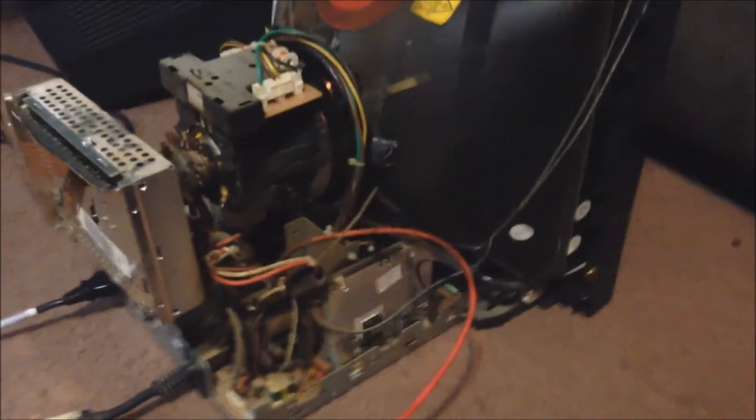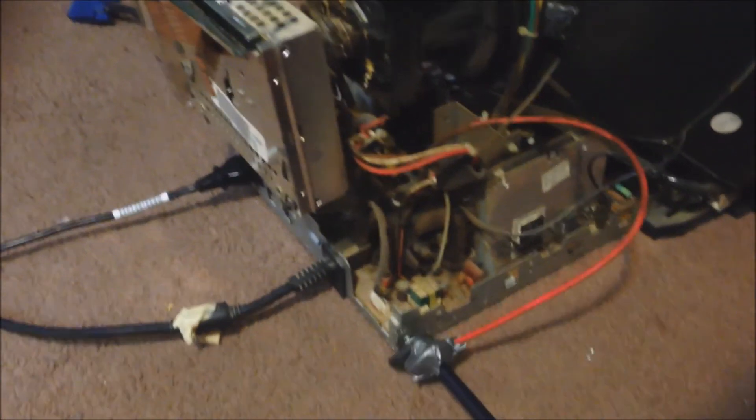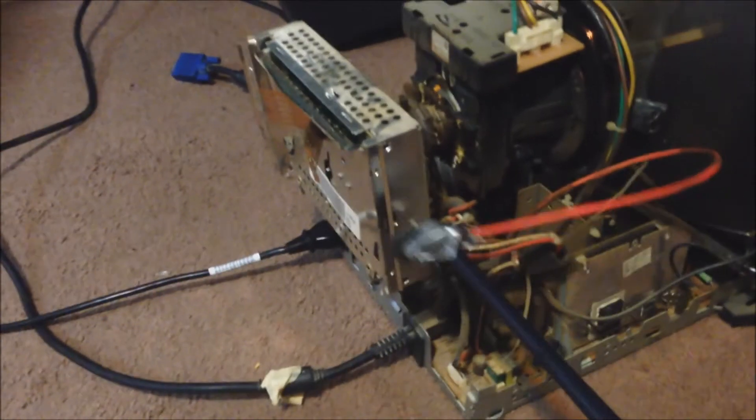Plug it back in. Turn it back on. I killed it!